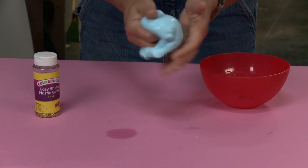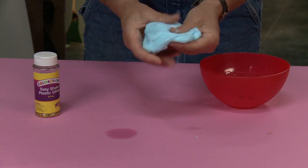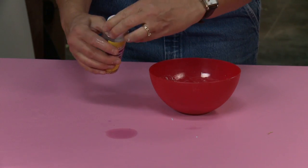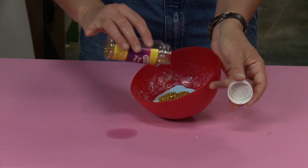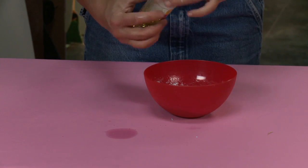Now if you want to add some sparkle to your slime — you can stop here if you want to — but if you want to add sparkle, put it back in the bowl and take some glitter. I'm just going to pour about two tablespoons of glitter in there.